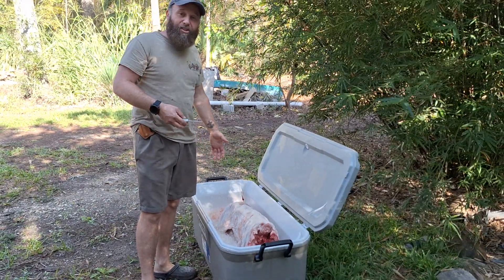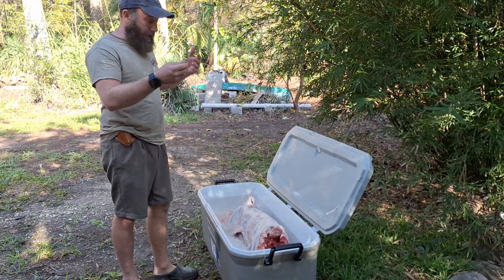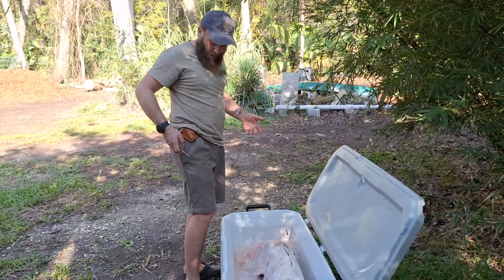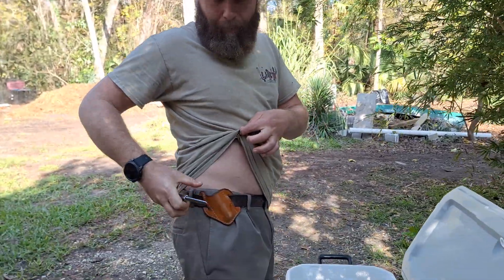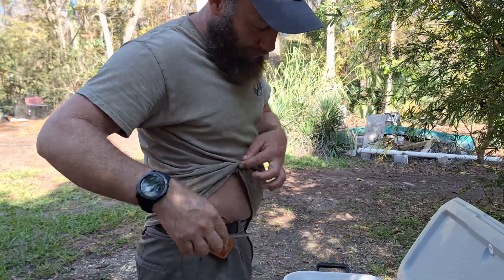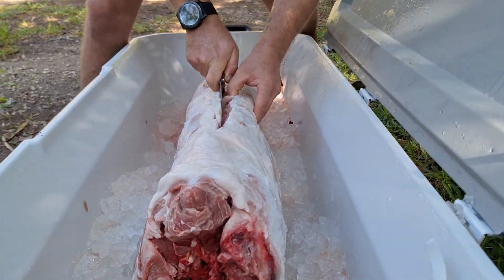Alright guys, I'm going to show you a real basic hog breakdown — how I get it from a skinned-out animal that's been sitting in the cooler for three days to get it inside the house. I already started a little bit but we had a camera malfunction. All I'm using is my super tiny Schrade Imperial — we've got these on our website — and it comes with this cool pancake holster. I did both of these hogs the other night with this little knife.